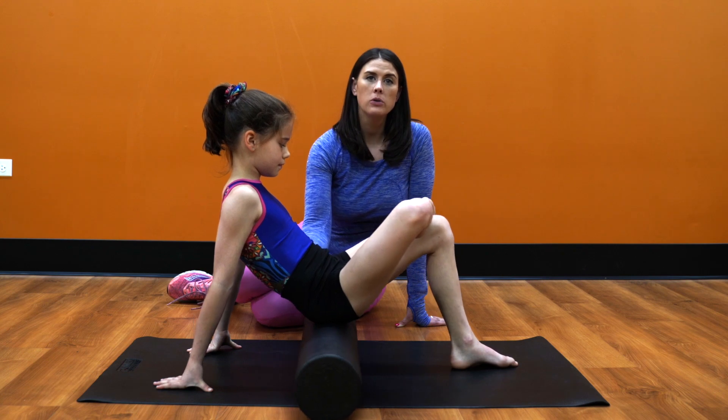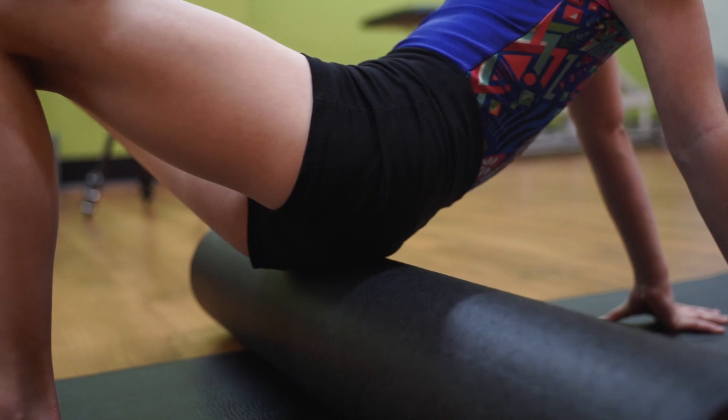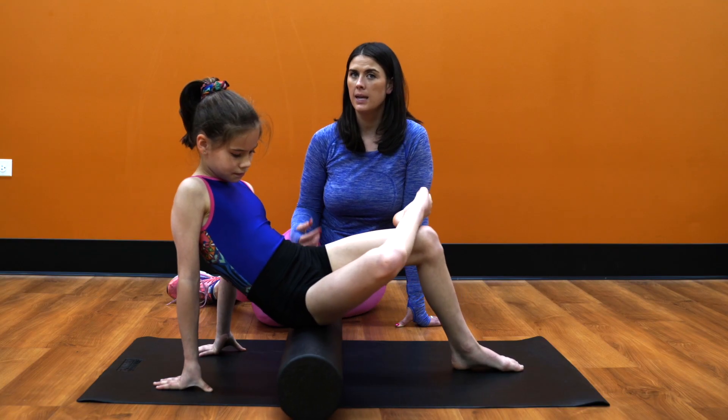And then we're going to have them rotate their hips to the right side — the crossed leg — and then foam roll their bum. We want to make sure that you're not too open here and that you're really just getting the butt area.